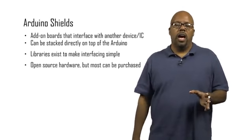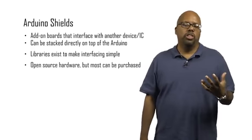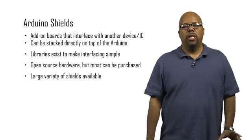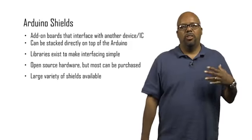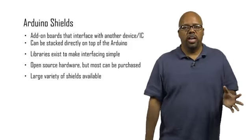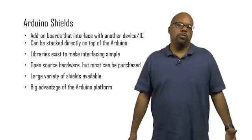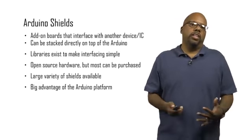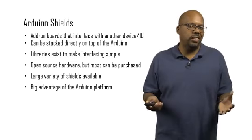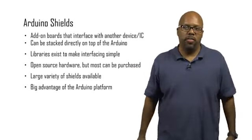These designs are generally open source shields, but you can purchase them pre-made for the most part. A large variety of shields are available. Arduino has been around for a while and people love it, so there are shields to interface with all kinds of different circuitry. It's a big advantage of the Arduino platform — a big reason why people use it. They can use exotic types of hardware built into a shield without needing to understand the details. They can just call the library functions and things are easy.